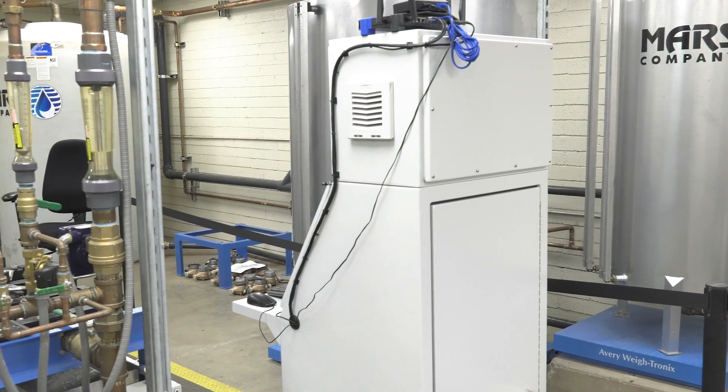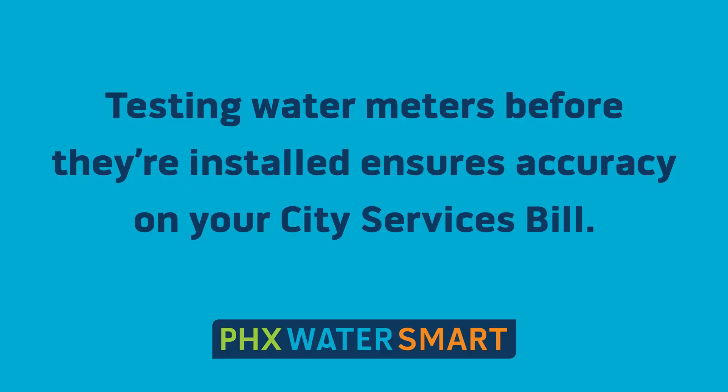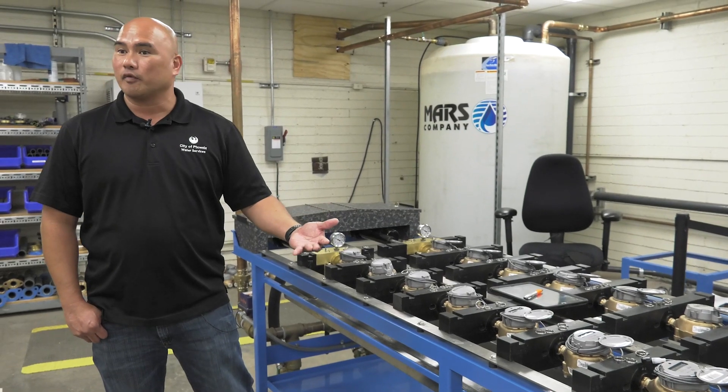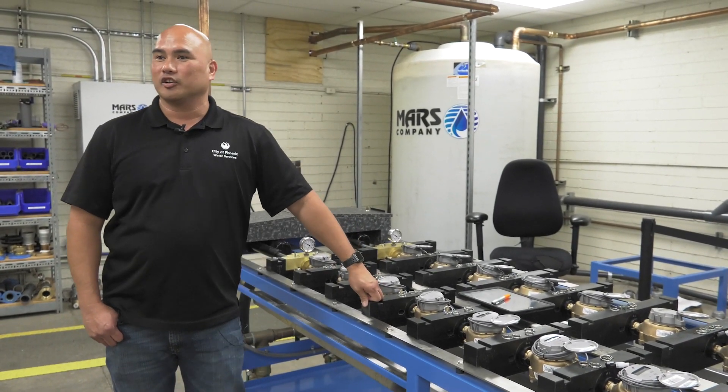We got a MARS 51010 bench. We are bench testing water meters. We just want to make sure that the meters that we get from our vendor are being read accurately. We don't want our meters being over registered or under registered, especially during the time of our drought season.